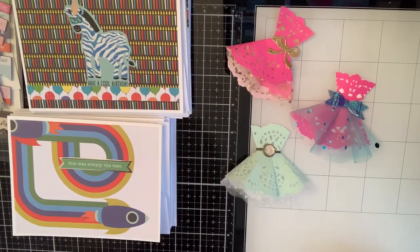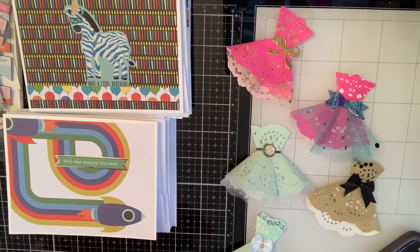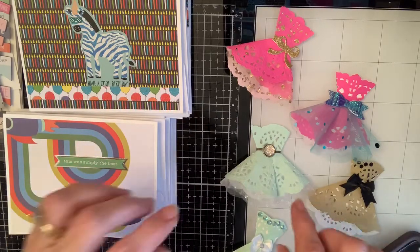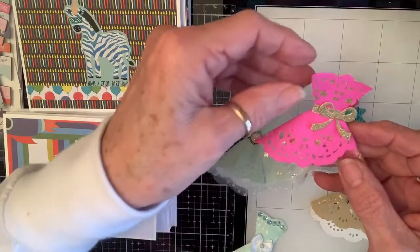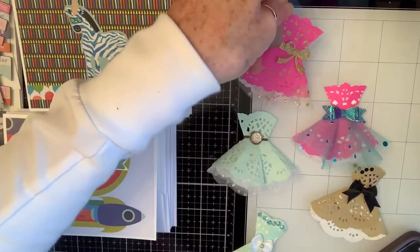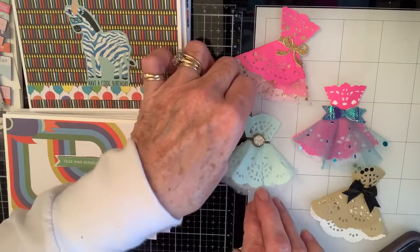I came on this morning and showed you these little dresses made of doilies and showed you how to make them. And then my brain's been going — oh what if there was tulle underneath, oh what if I just used a brad for the belt, oh what if I folded the tulle with the doily so it made layers, oh what if I lined the bodice with a coordinating fabric paper.